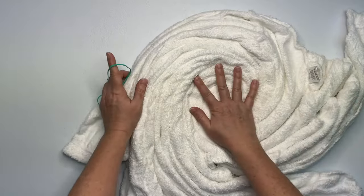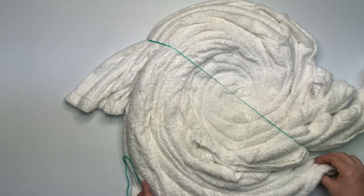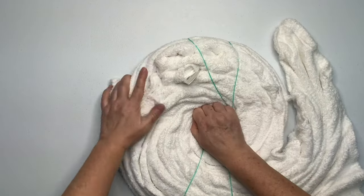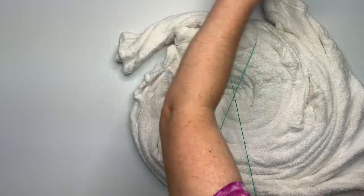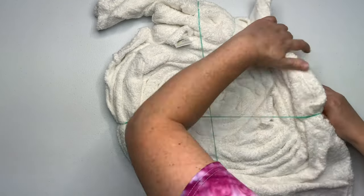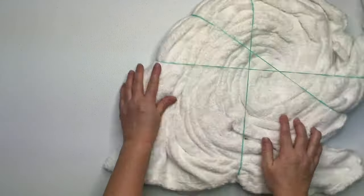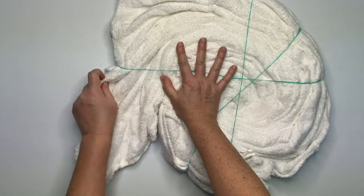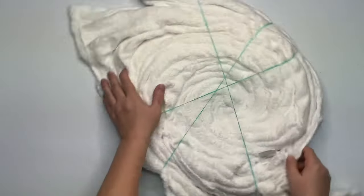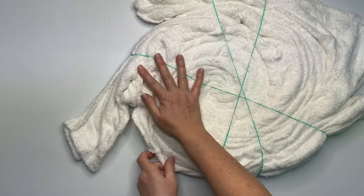That spiral is looking pretty good and it's nice and tight. Now I'm going to secure it, and this is where those stretched out rubber bands are going to come in really handy because this is one giant project. I've found that if you get a few rubber bands on the project, it helps hold things in place while you continue to tighten it up. I like to pull on all of the loose tails and tuck them into the nearest rubber band, creating a really nice tight spiral.